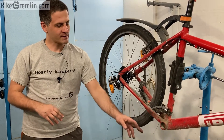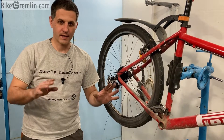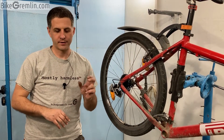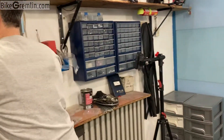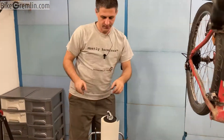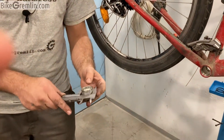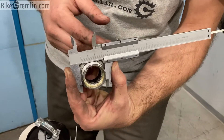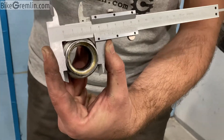I usually start by unscrewing the left-hand sided cup because it's always the same thread — always unscrewed anti-clockwise. Once I have it out, I measure it. You can measure either the cup or the frame; we're interested in the diameter. If this is below 35 millimeters, as is the case now, that's British standard. If it is over 35 millimeters, it's Italian.